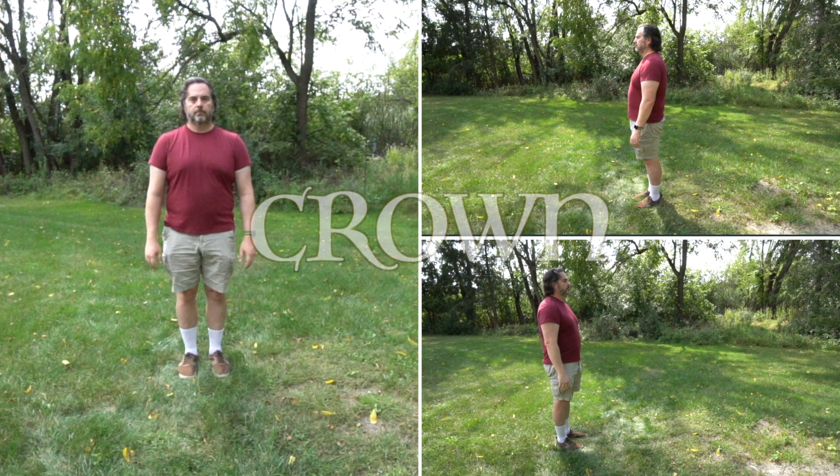So, without further ado, here is today's bonus archetypal gesture of Crown. Crown.